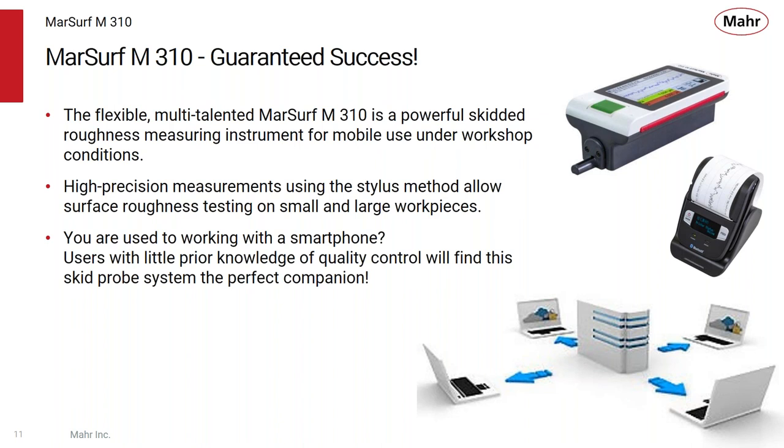Our goal today is to talk about the Marsurf M310, and with this we can guarantee your success with roughness analysis. The M310 is a flexible, multi-talented system — a skidded system for mobile use and workshop conditions. High-precision stylus measurement allows for testing of roughness on very small or large workpieces. Most people are used to working with a smartphone, and this is the concept the M310 follows — the display looks and acts like a smartphone with a touchscreen interface.